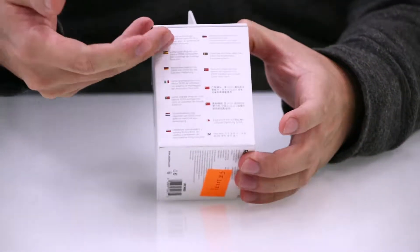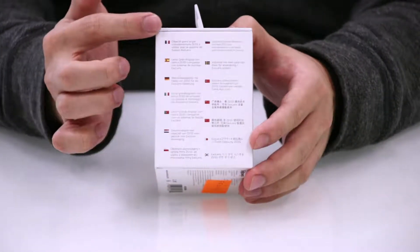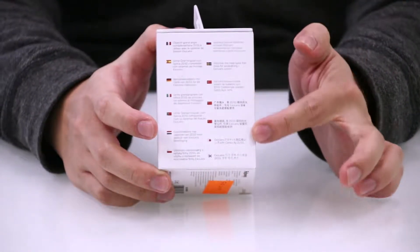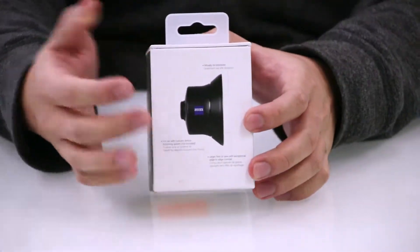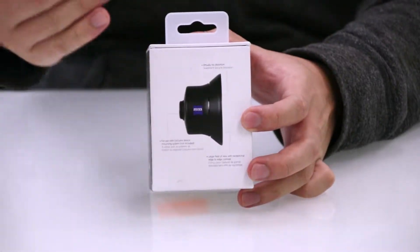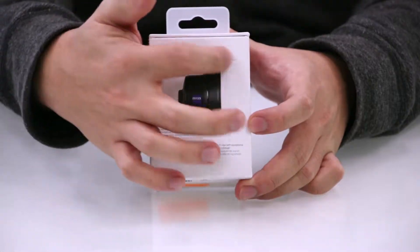Now on one side, there is a quick introduction of the lens itself in various languages — so for those of you who are learning a new language, this is where you can practice. On the back, this is what the lens looks like from the side, and it also gives you a quick description of the features on the lens itself.